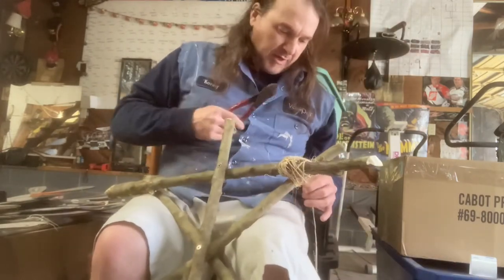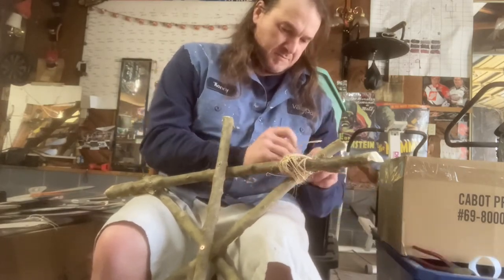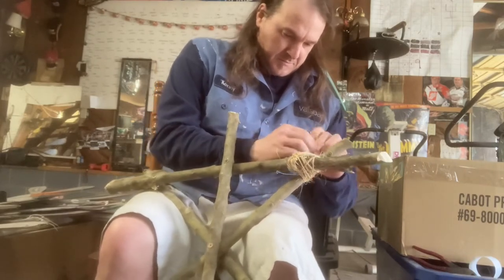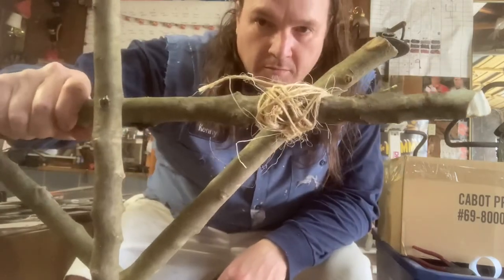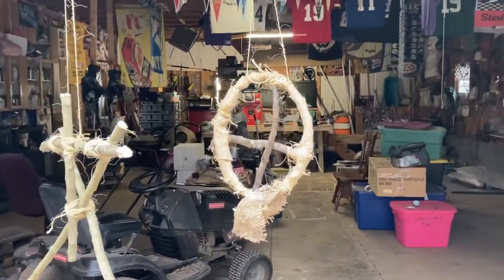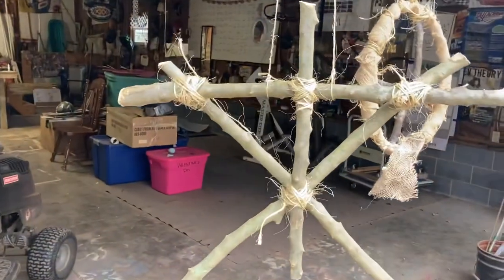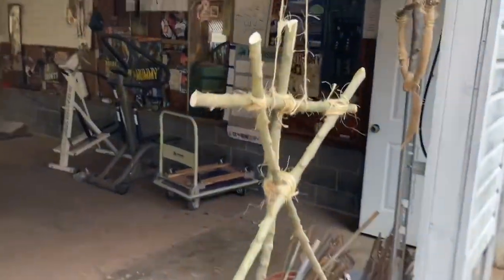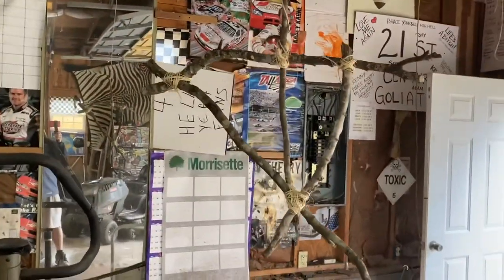Got a pair of pliers and dikes to cut the string — scissors or a knife would also work. I'm going to continue on and I'll check back. Alrighty, here's my finished product. I did a couple of these. The only money I've got in it is the twine and a couple of screws.